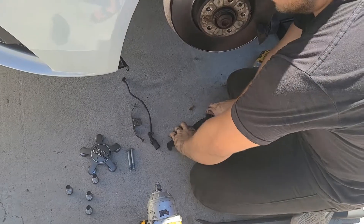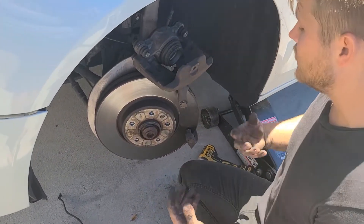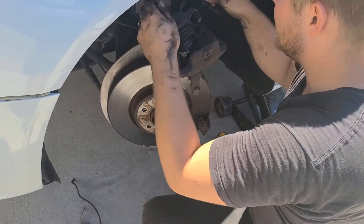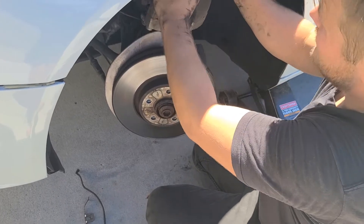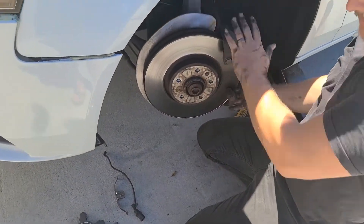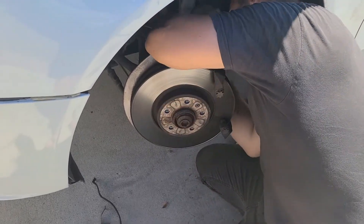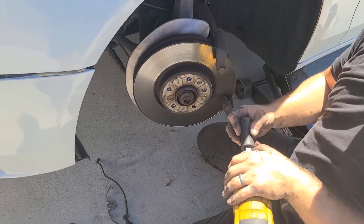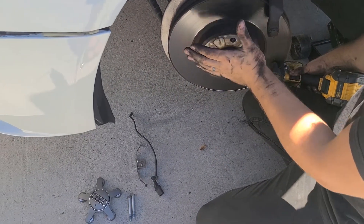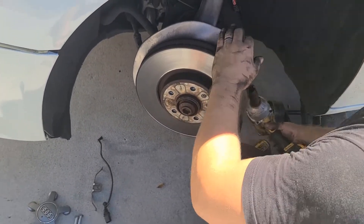We have our clip, wear sensor, and old brake pads set to the side. Part of this job is also replacing the rotors — on European cars you have to do the rotors; it's a headache down the line. Hang the caliper with bungee hooks and set it to the side. Now we need to get the bracket off — it uses a 21 millimeter socket. Pro tip: turn the wheel to the right to give yourself more access to the back of the bracket.